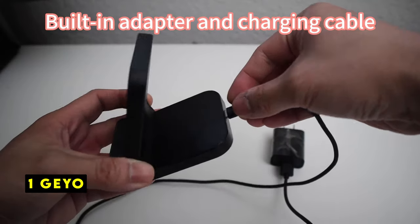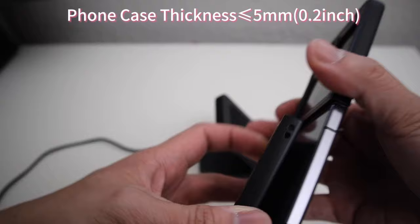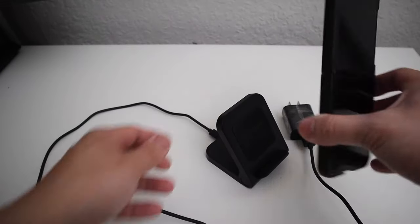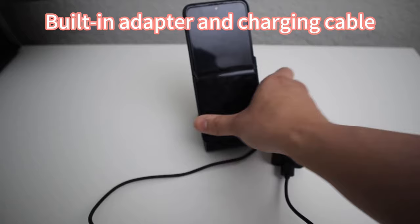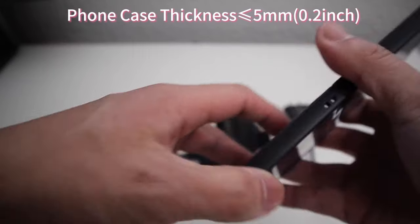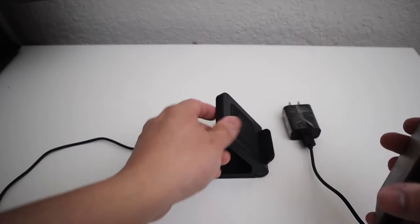Now moving to number 1 is the J.O. Galaxy Z Flip wireless charger — a well-designed and compact charging solution specifically tailored for Samsung Galaxy Z Flip users. Its small size makes it ideal for travel or for those with limited desk space. The 15W wireless charging capability ensures efficient and timely charging. The charger's built-in safety features, including overcharge, overcurrent, and overvoltage protection, provide peace of mind for users. Additionally, the elimination of frequent plugging and unplugging reduces wear and tear on the phone's data port. The J.O. Galaxy Z Flip wireless charger presents itself as a convenient and efficient charging option for Galaxy Z Flip owners.